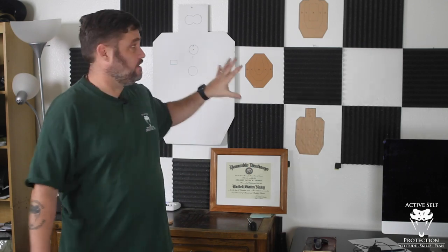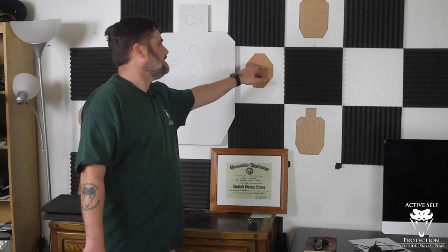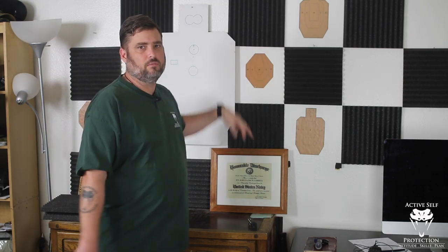If your safe direction involves wood or frame construction at home, maybe set up a bookshelf, because a handgun bullet will definitely be stopped by several thick books. So if you set up a bookshelf, that can act as a safe direction. Just make sure you're using a safe direction. I also have these stickers that you can peel off and move around — I'll put a link in the description. I don't have any affiliate relationship or anything like that, but that's how my dojo is set up.